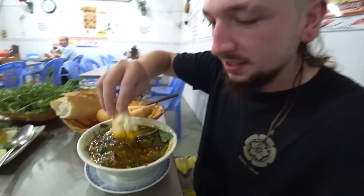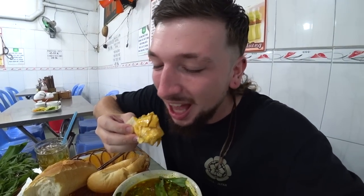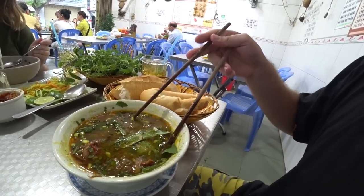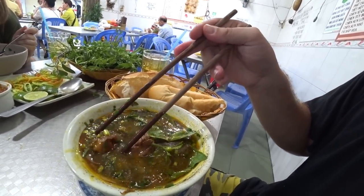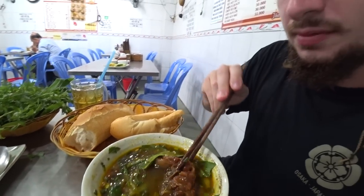The herbs take it to a whole new level. This is one of the favorite meals I've had in Vietnam - again! That keeps happening. It's mind-blowingly good. Let's give it one last dip - look at how red this is, look at it staining the bread. You can't dip it too long or it gets too soggy. I'm a very, very happy man. That is absolutely fantastic. The beef is crazy - super fatty, super rich.